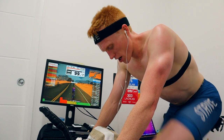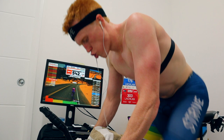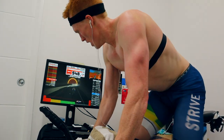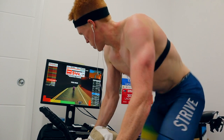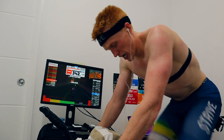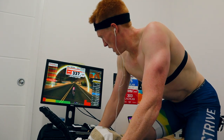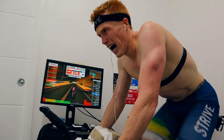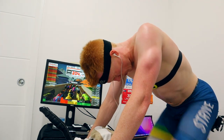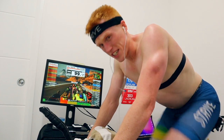Five in, one to go. All right, that's it.